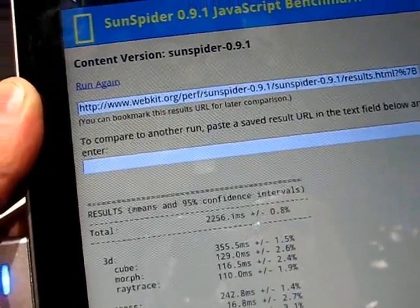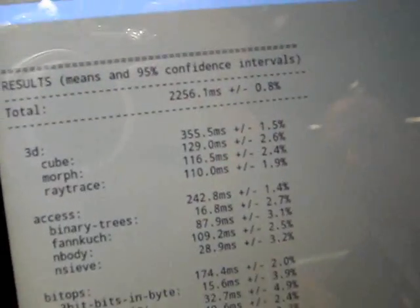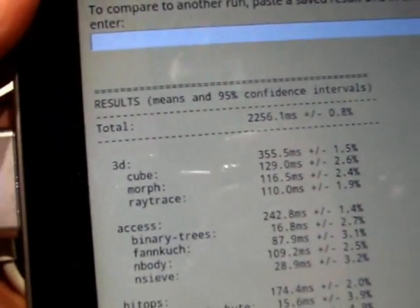Okay, the results should come up right now. And there we go — my guess was right. That's 2.2 seconds.